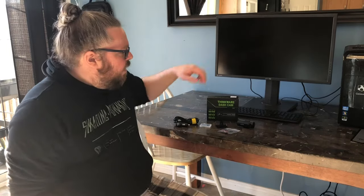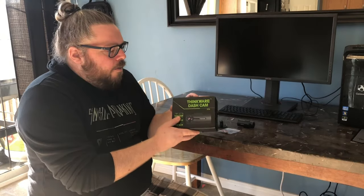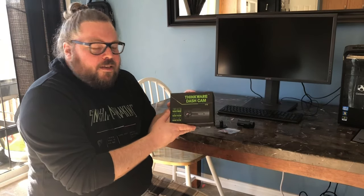Hi everybody, this is Dave Neufeld for the Best Buy Canada blog, and today I'm going to be taking a look at the Thinkware F70 Full HD 1080p dash cam.